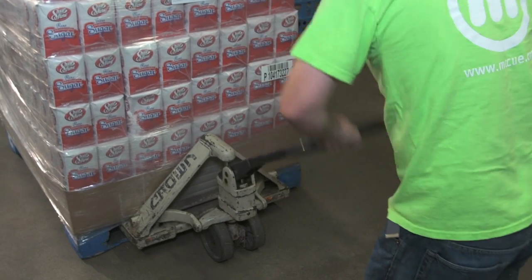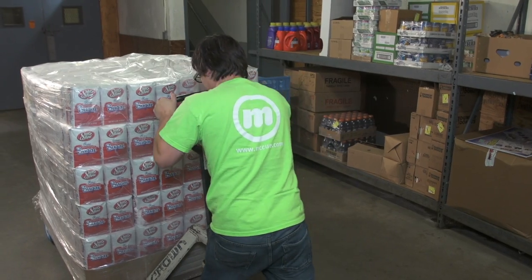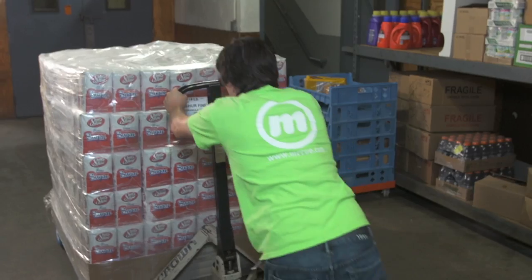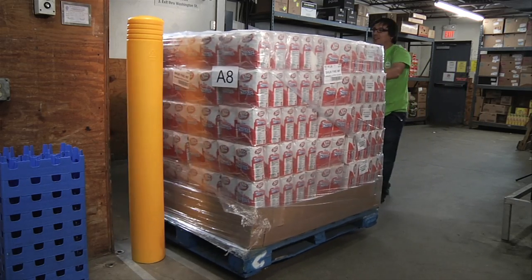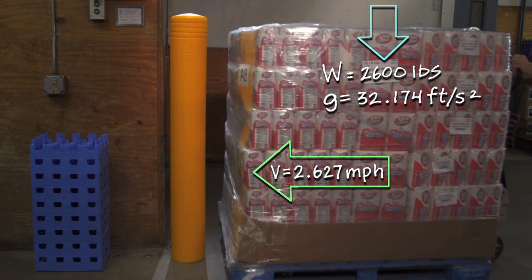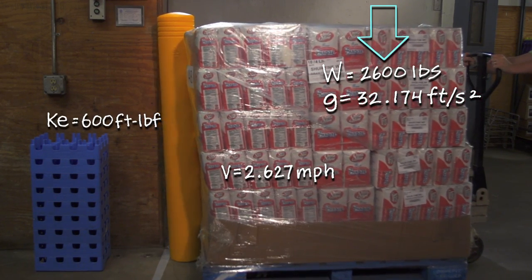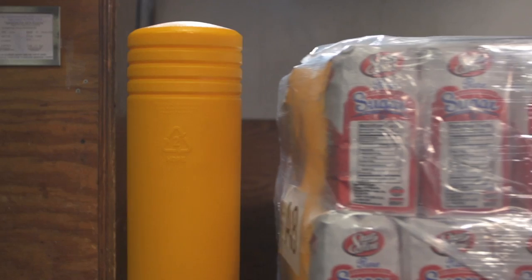However, we'd be remiss if we weren't positive that our bollard could handle any backroom environment. Only the Flex Core bollard stands between 2,600 pounds of sugar and a hefty repair cost. Perseverance, intelligence, and science overcome pure brute force — the Flex Core withstood a devastating blow, absorbing and redirecting the energy from the impact.